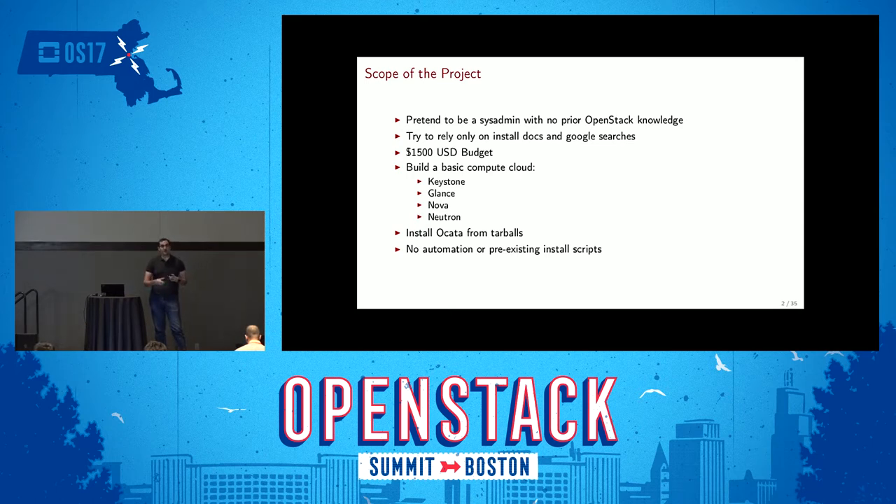I set myself a very modest budget of $1,500 — also the cost of my first desktop computer bought with my bar mitzvah money. I wanted to see if you could actually build a cloud with a modest amount of money. I scoped myself to just building a compute cloud: the ability to provision VMs I could SSH into and do work.